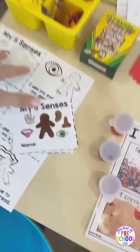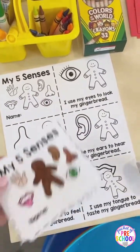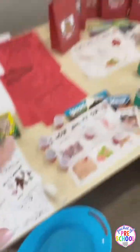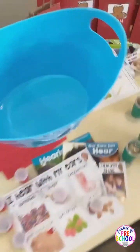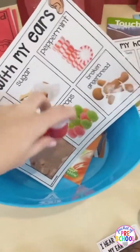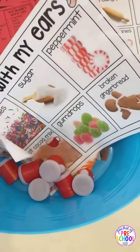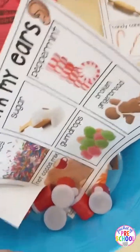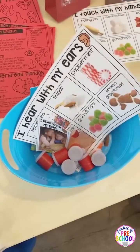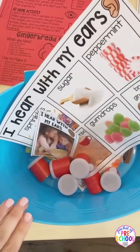There also is a little emergent reader — they just cut on the lines, color it in, and take it home. So that's another little fun thing. Now, if you don't want to have each activity out separately, what you can do is take them and put them in tubs. So you would take all of the hearing activities and put them in a bucket, and you can color-code them too. That way you could have more than one at the table at once, especially if you're doing a unit that's maybe only a week or two. So each sense would have a tub.